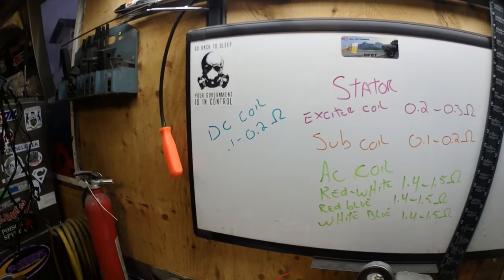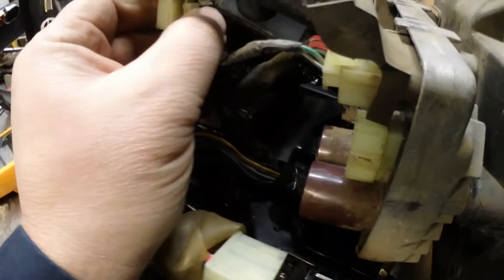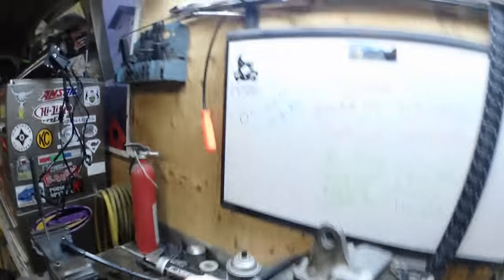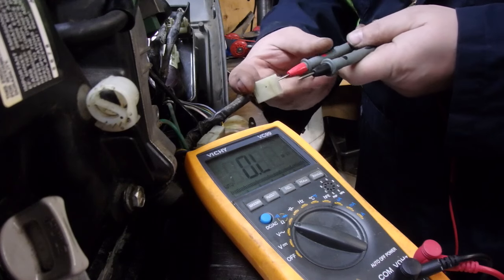Now we're going to measure the DC coil. We'll pull it out of the rectifier — it's the two brown wires on the bottom. Spec should be 0.1 to 0.2 ohms. Let's see what happens here... I'm reading pretty high there too.